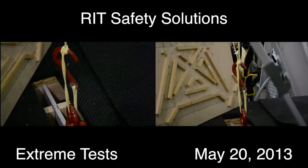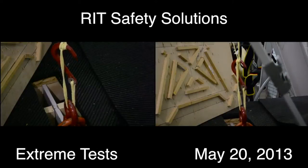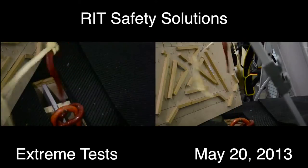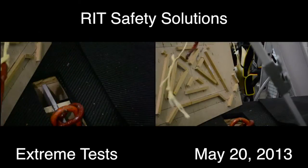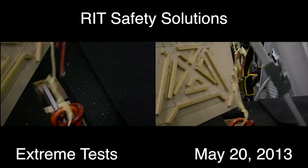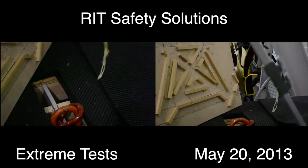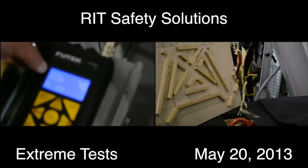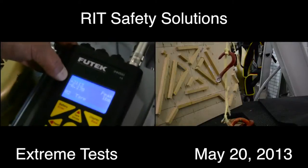Ready? Good. The load climbs — 2,000... 2,600... 3,113 pounds. Let's bring the camera over here, please — let's document this. Peak right there: 3,113 pounds. That's more than I thought it was going to do. This is some pretty incredible stuff.